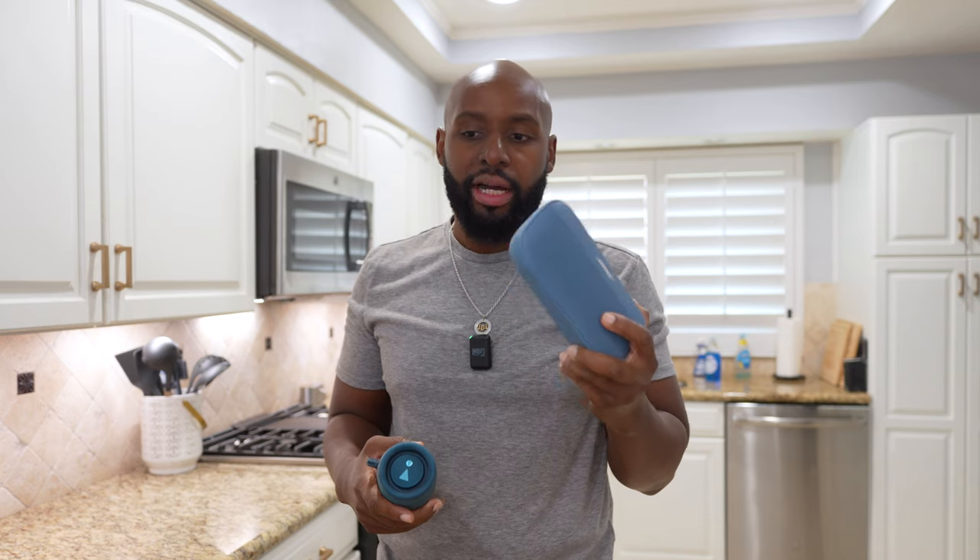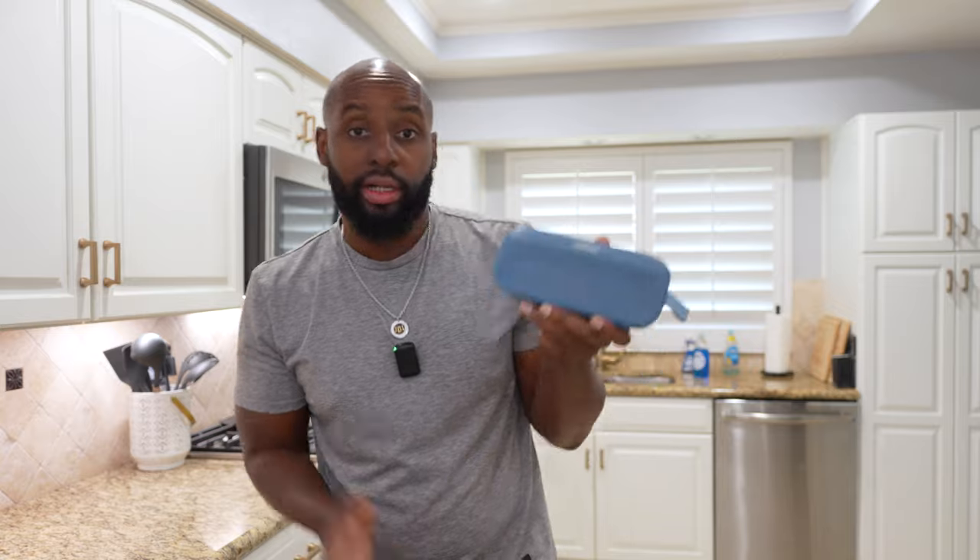JBL fanboys are gonna eat me up in the comments but I don't really care — it is what it is. This is my personal opinion. The Bose SoundLink Flex 2 just came on the scene. I know there's a Flex 1, but I never tried it — I didn't really mess with Bose like that. But this thing has made me change my mind. It's like when you eat something that doesn't taste good — every time someone offers you more you pass. That's how I was with Bose, but now I'm back.